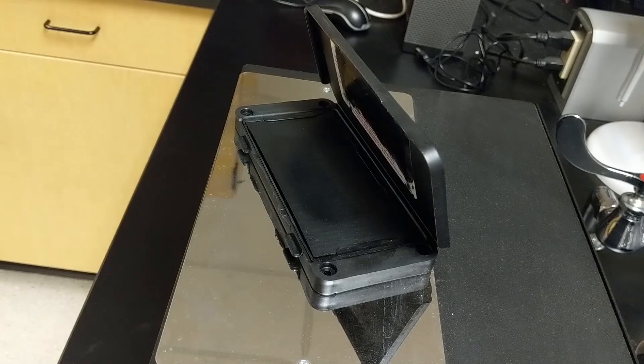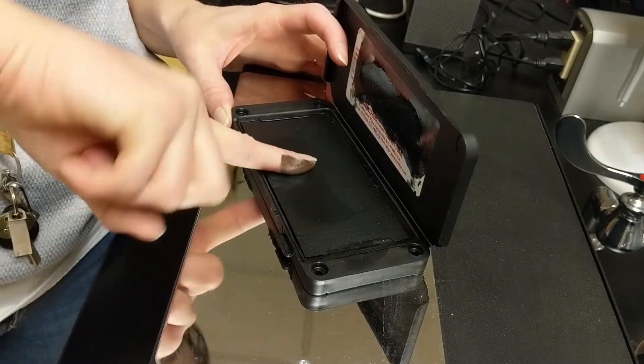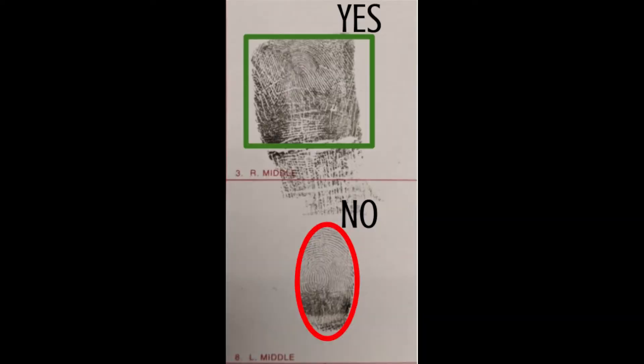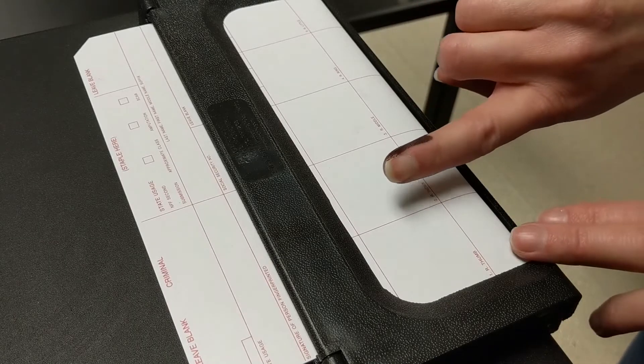In order to fingerprint an individual, you'll need what is called a 10-card and fingerprint ink. We describe this process as rolling prints because the process to obtain the prints involves rolling the finger across the 10-card. This results in a square-shaped fingerprint rather than an oval fingerprint, which is better because it captures fingerprint ridges that may be on the sides of the finger.